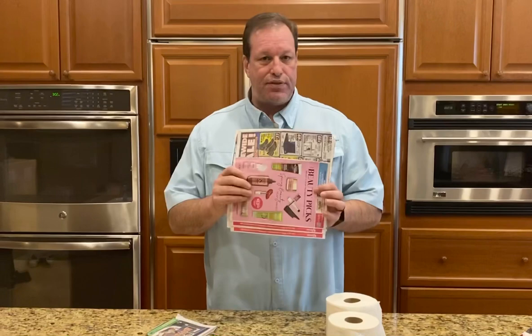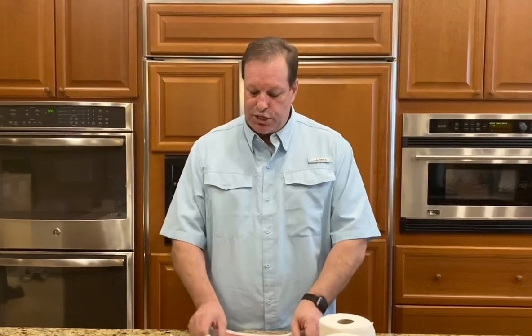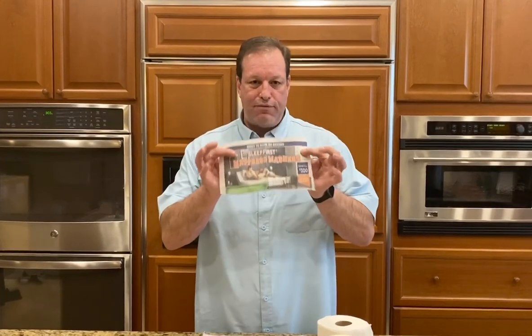What you do is take some newspaper that you have sitting around the house, magazines, newspaper, anything that you have that's a paper product. You take that and you tear it into a 4x4 square.